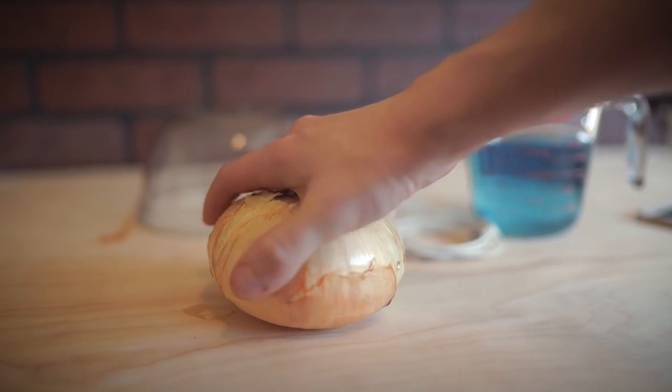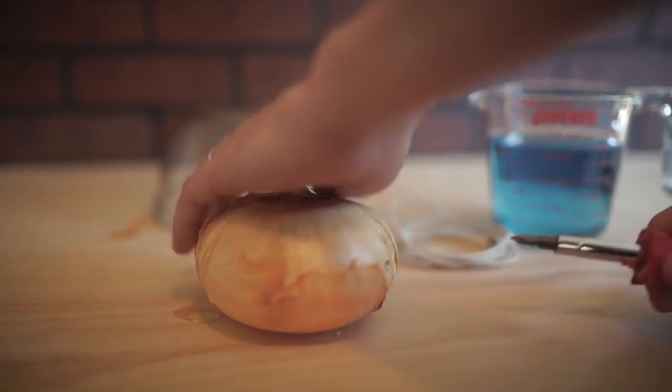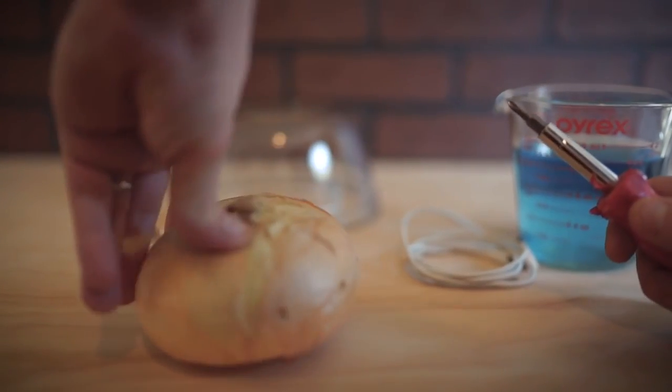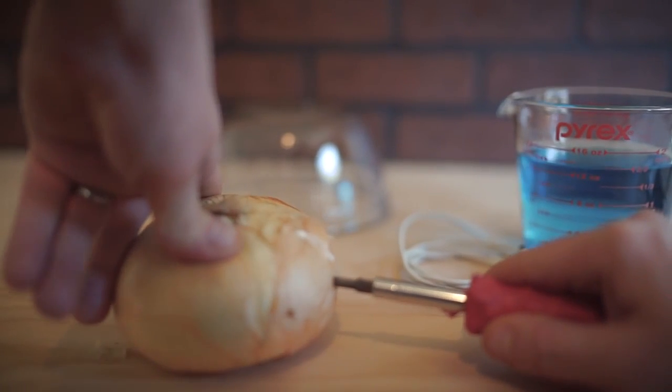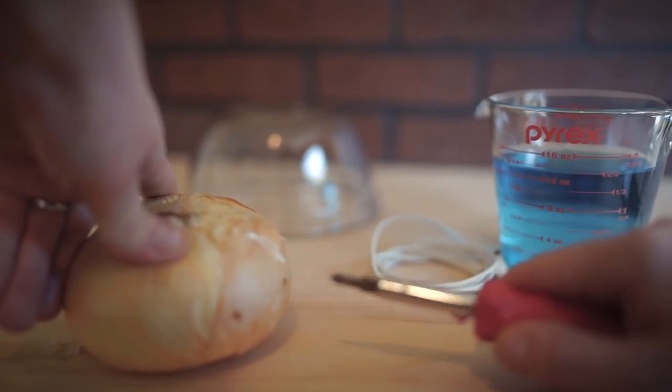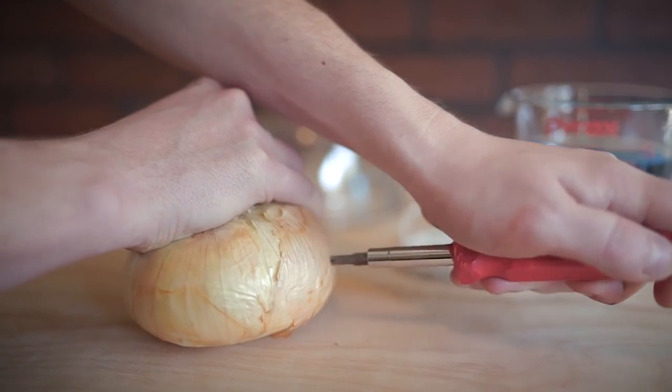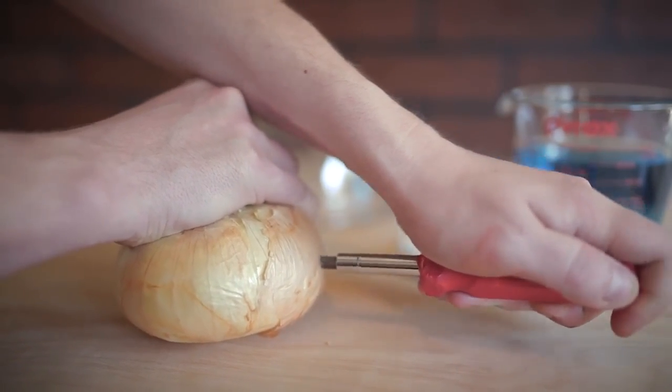Take your onion and place it firmly on a table, grab a screwdriver, and poke a hole on the right, then flip it around and poke another hole on the other side. This is going to help the electrolytes penetrate the onion and cause a reaction.